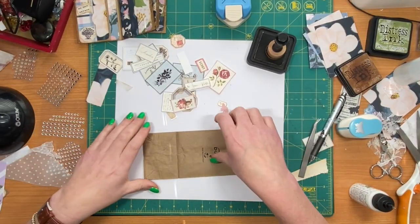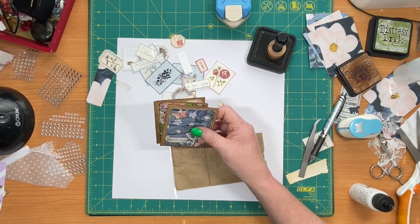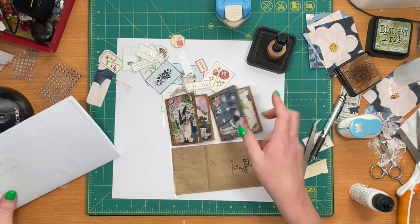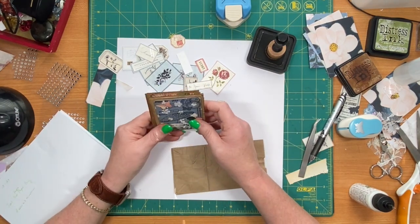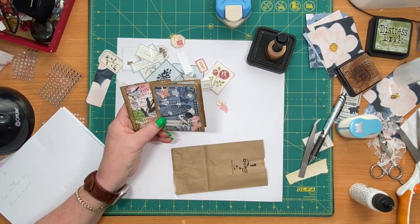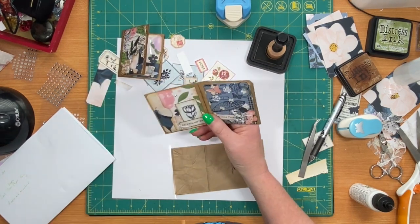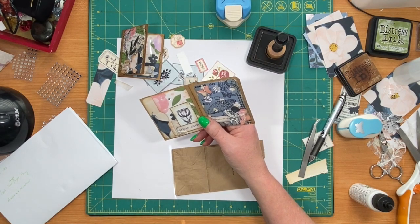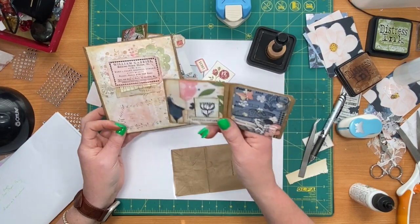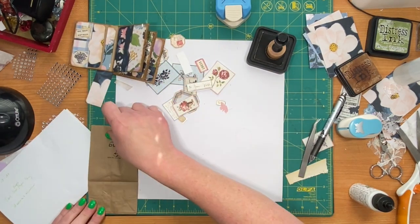So today I'm working on some paper bag pages for junk journals. Aurora's Window is the lady that I saw these from — I saw her do them on her channel, so I'm going to leave a link. Make sure to please go see her video because she did a great job. I have two different sizes here. This was a narrow bread bag, and this one is just a little tiny small one. I bought some thinking they were bigger — it is three by six and a half.